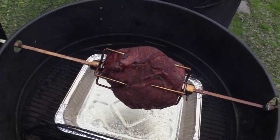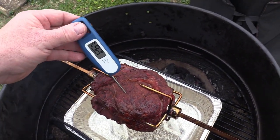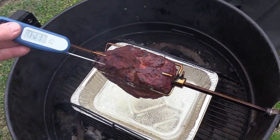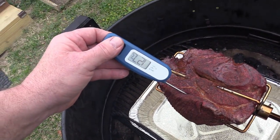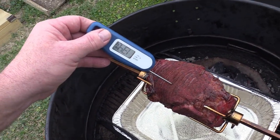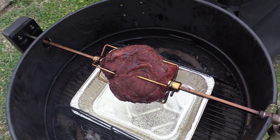About 20-30 more minutes in — that's looking good y'all. Let's see what kind of temp we're sitting at — 130°F, yeah baby! 136°F. All right, let it go some more y'all, we're getting there.